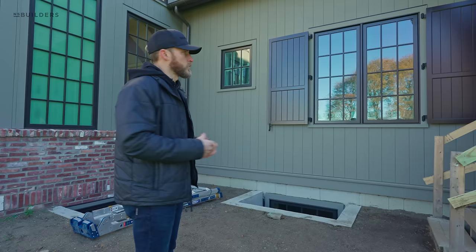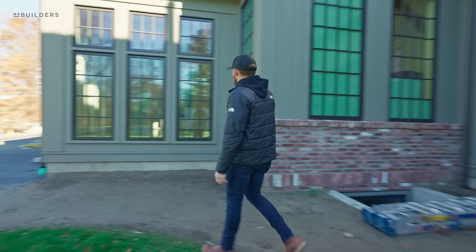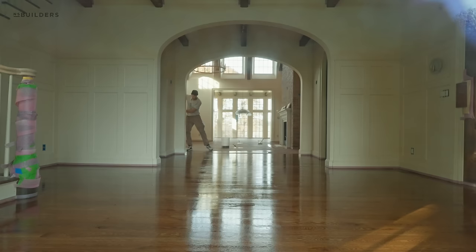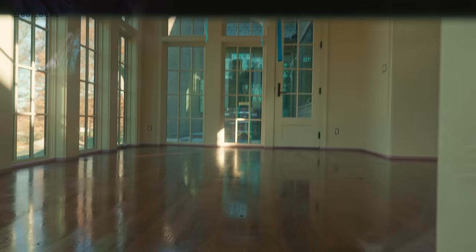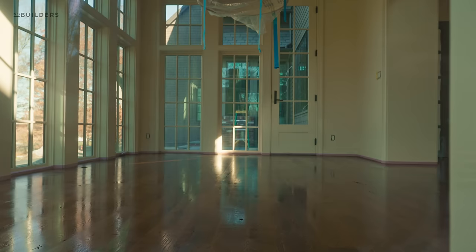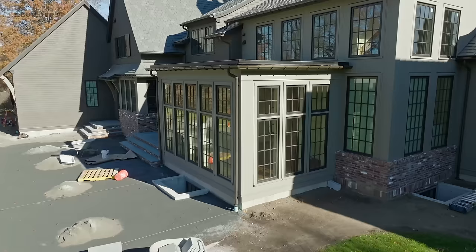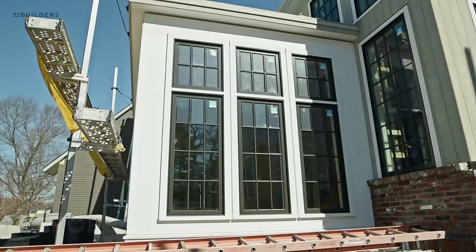This is a more traditional approach where when those shutters are shut they're essentially closing the window. Looping around here, you can peek inside — I can actually smell that they are coating the floors inside. You get that medium brown. Right in the middle of the room is a really great knot in the floor that we did not fill. One of the things the client requested is that we didn't fill any of those imperfections in the floor.